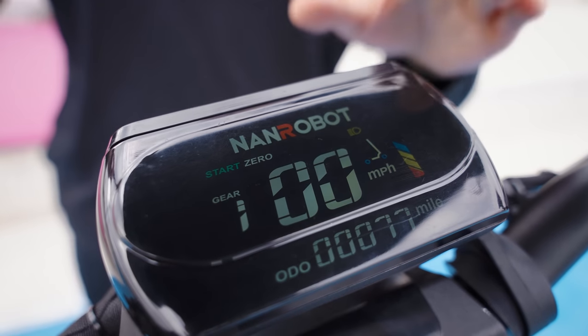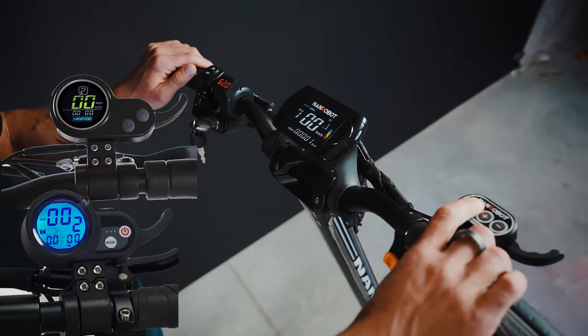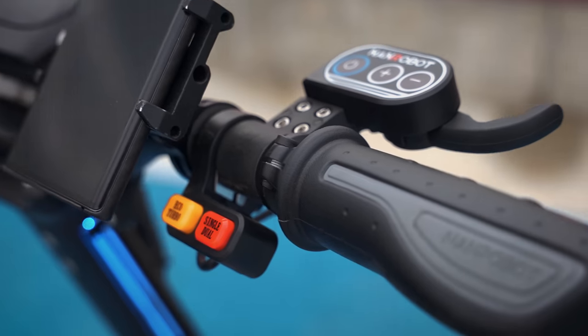The LS7 Plus features a new color display. I love this thing — it's big and bright. I like it way more than those standard 2-inch screens that you see on pretty much every scooter. All other components on the handlebars are also high quality and very well positioned.